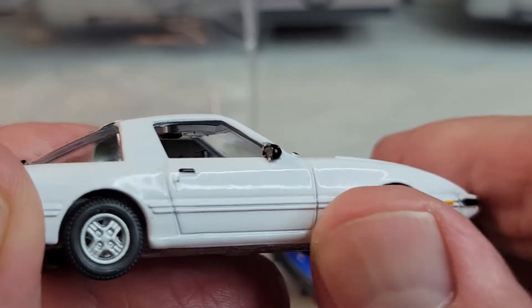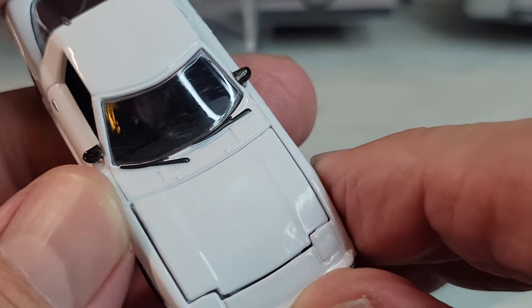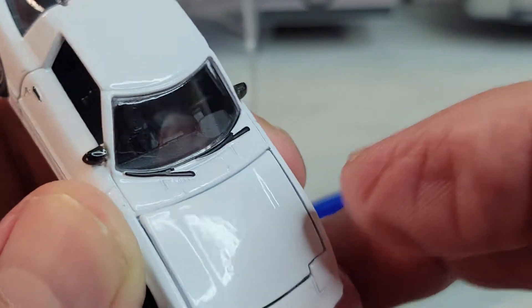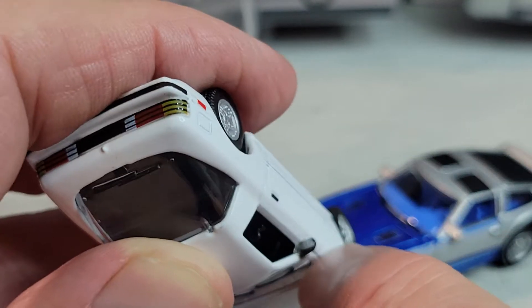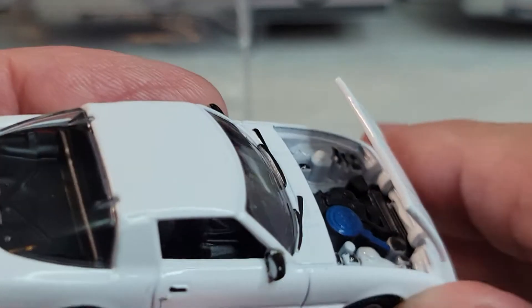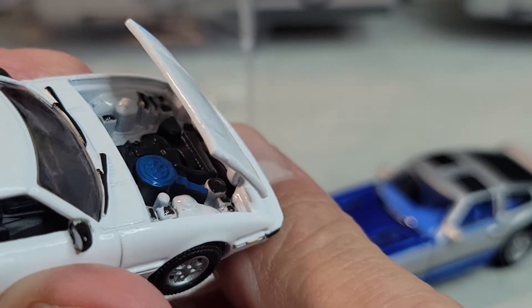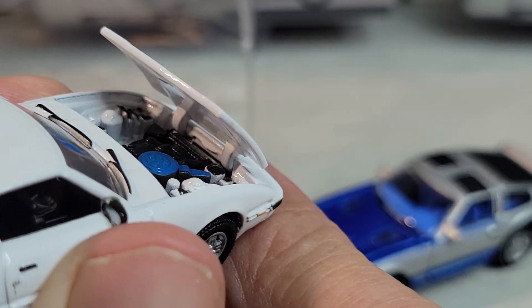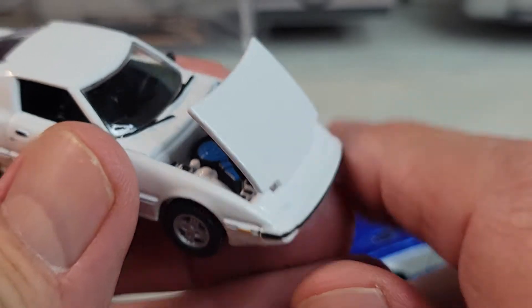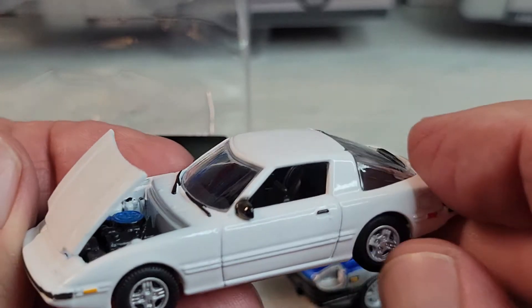Something right there — little boo-boo. Does the hood open on this? It does. There we go — hood opens on the RX-7. Nice. Pretty cool. Maybe the other one opens too.